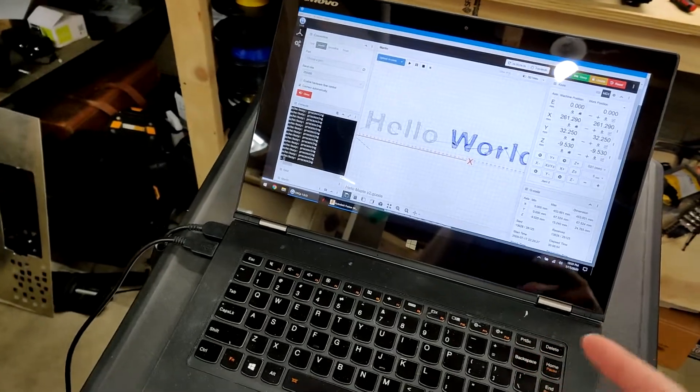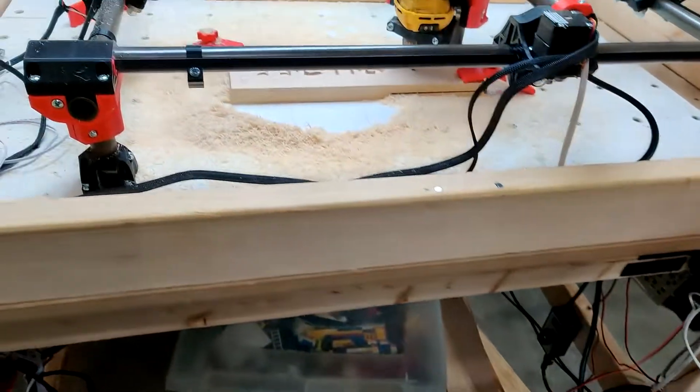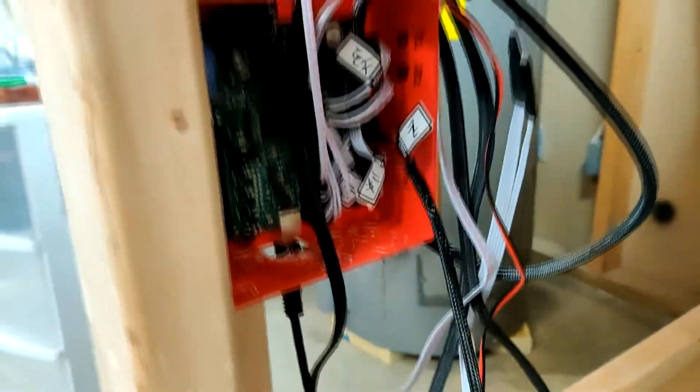I'm using Fusion to generate the G-code, throwing that into CNCJS, and then sending that over to the RAMPS board. Did some wiring. We've got some more dust collection to do, but we'll get that figured out.